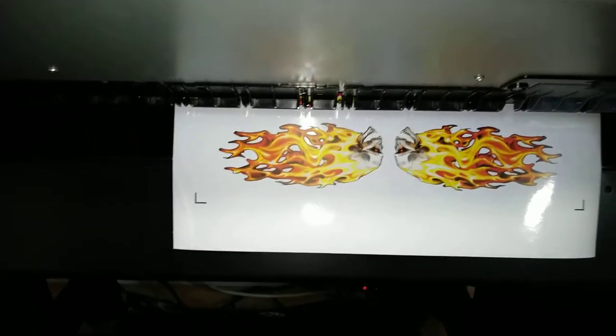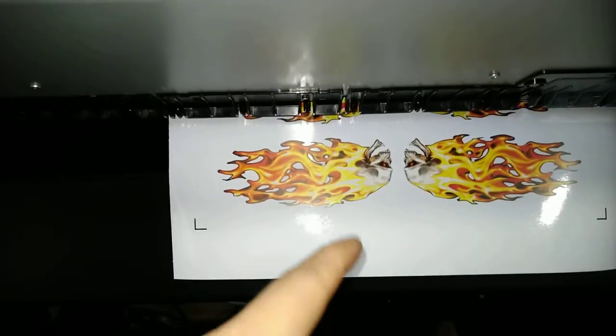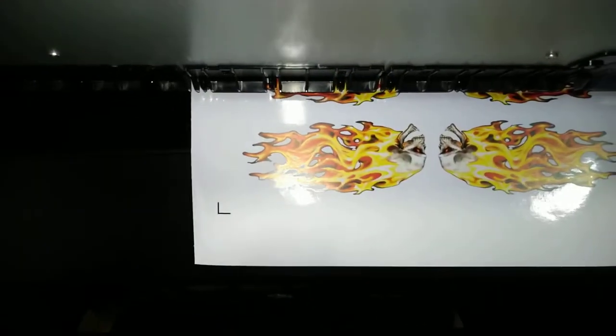We get lots of questions on the glossy substrate because of the kind of production we do. You can see the color reproduction on this — it's just amazing.